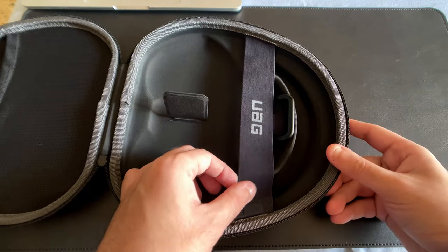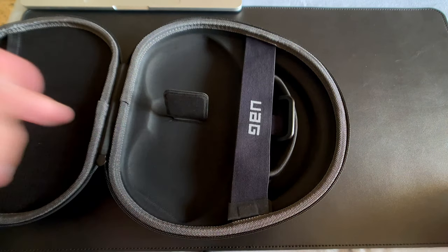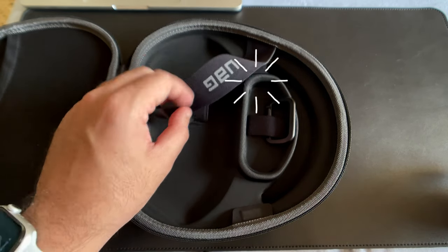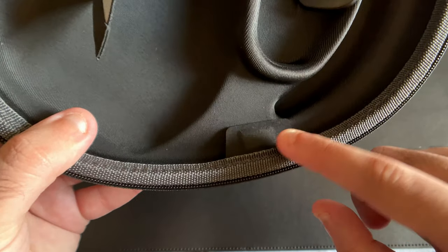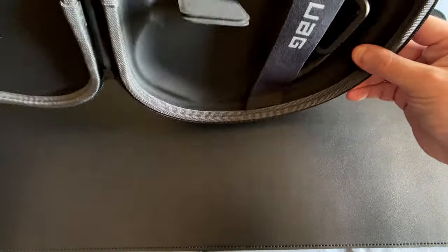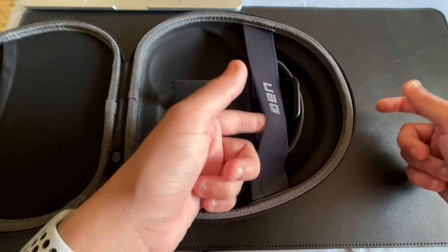On the right side, the first thing you'll see is a little loop with a magnetic clasp at one end. This was built to secure your AirPods Max firmly into the case — for example, if you're on a metro or moving around and you open the case to pull out your headphones, this prevents them from falling. The magnets on the loop and the corresponding point inside the case are pretty strong and won't let your AirPods Max fall out. The loop also has a certain amount of flex if you want to add accessories alongside your AirPods Max.